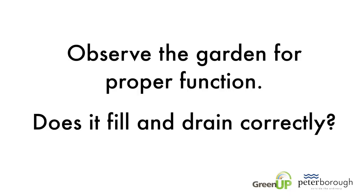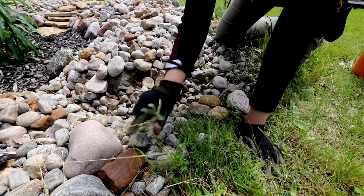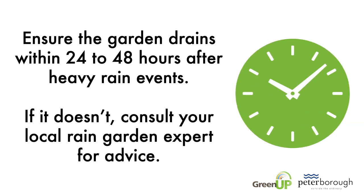Observe the garden for proper function — does it fill and drain correctly? If you notice water overflowing in the wrong direction, you may need to adjust the height of berms and/or lower the outlet. Ensure the garden drains within 24 to 48 hours after heavy rain events.